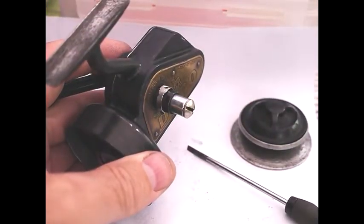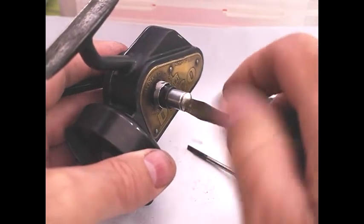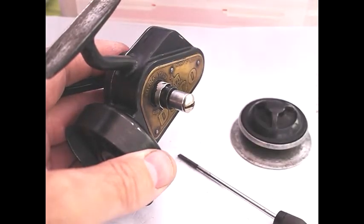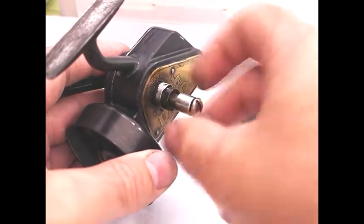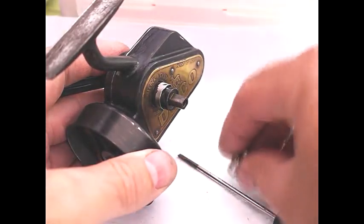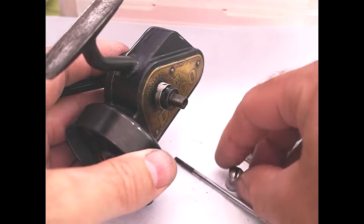Now we're going to remove the returning screw. I believe this particular reel can be either right-handed or left-handed, which is one of the reasons why they've done it this way. So that just comes out, and it's actually in two parts — there's a chrome tube and a screw.